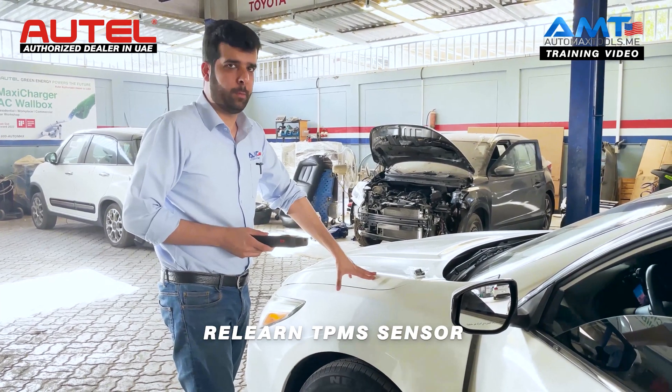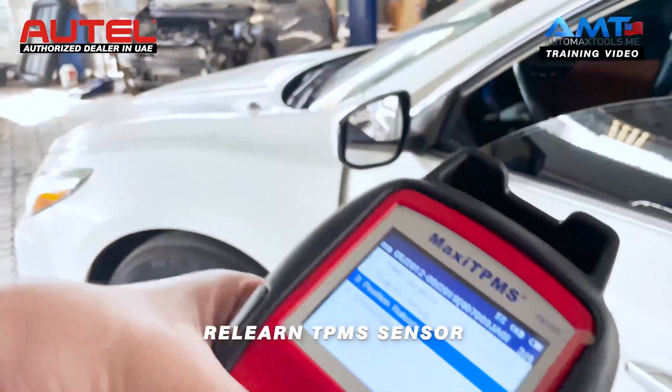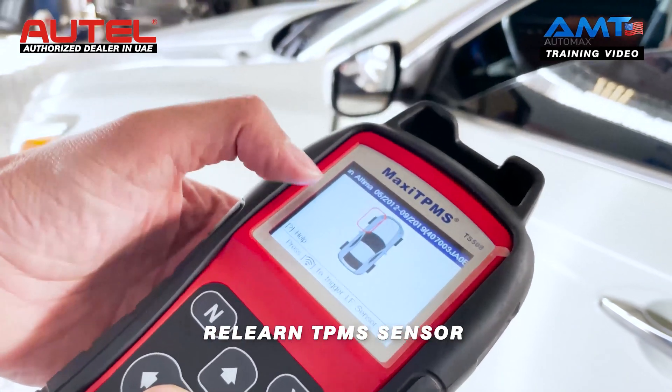We have programmed the sensor before installing it in the tire. We will just make a relearn. We will go to position relearn, then OBD relearn. Next, clear the data. We will now trigger the four sensors.